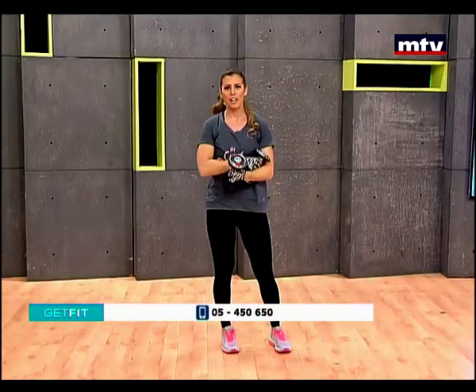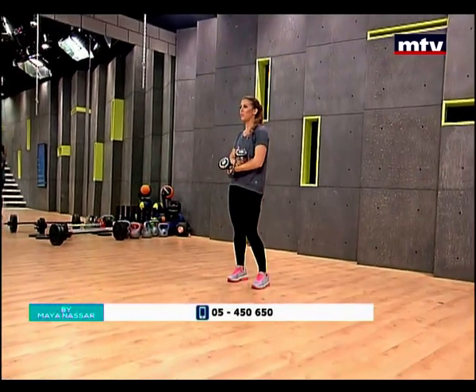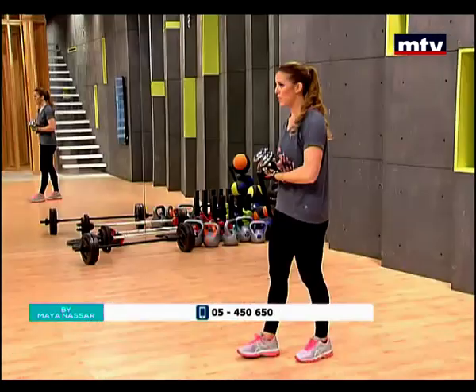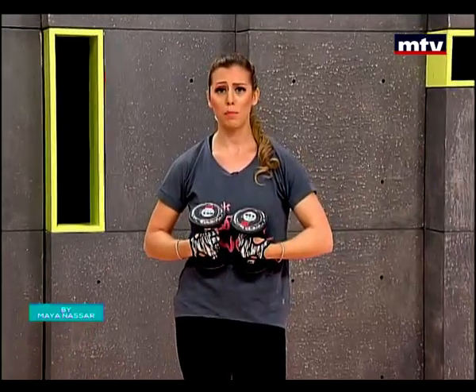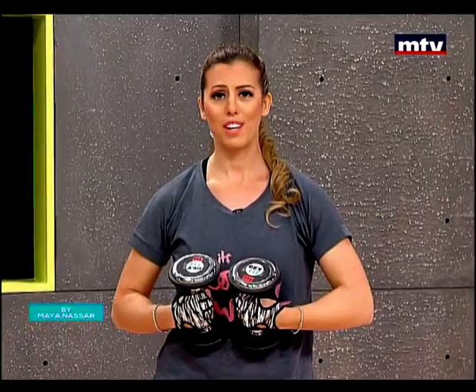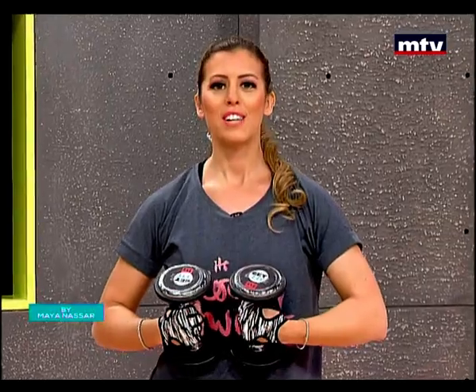So that's it for today. Thank you guys for training with me. We did a full body workout — we trained all the muscles in our body. I recommend doing this workout three times, repeating three times, and doing it three times a week. Don't forget to follow me on Instagram — search for mayanassar_fitness. Send me all your questions by logging on to startlivingright.com. Have a great day — see you guys on Tuesday at 10.